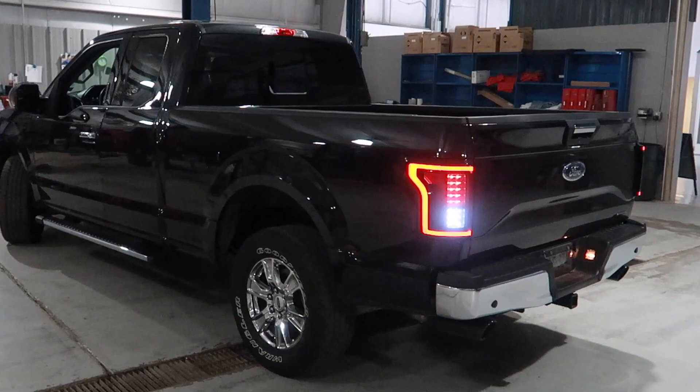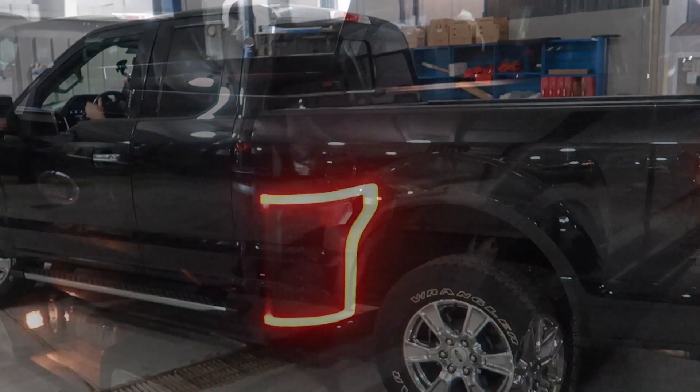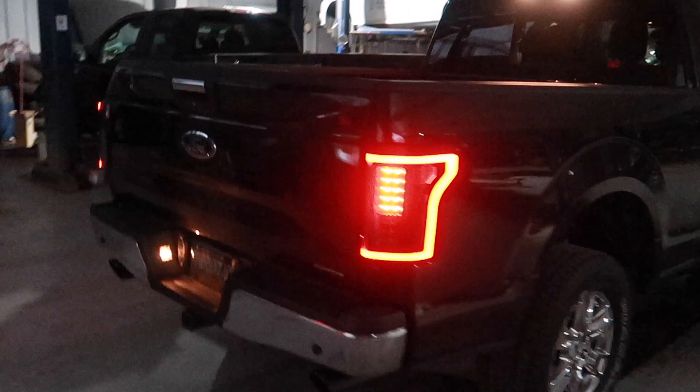I haven't really seen the truck in dark settings like this with the new taillights — that looks really good. And then we'll go up front here.